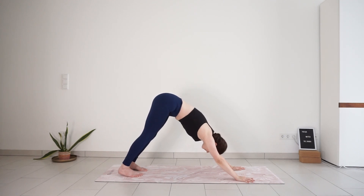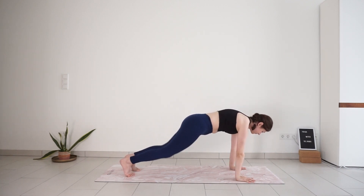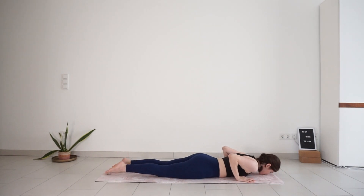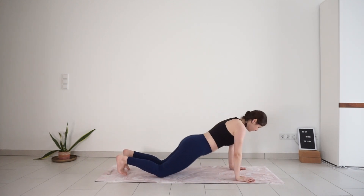Inhale, roll forward into plank. Exhale, lower down to the belly. Inhale, small cobra — lift the upper body. Exhale, back to downward facing dog.